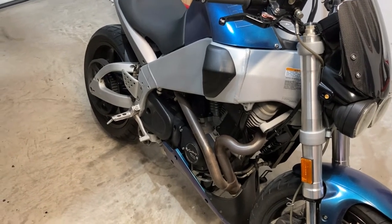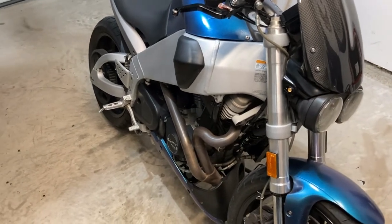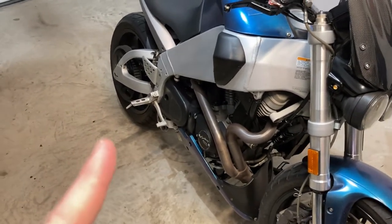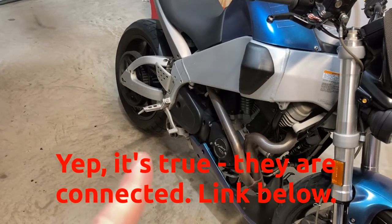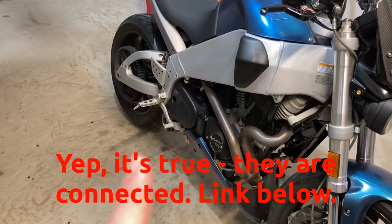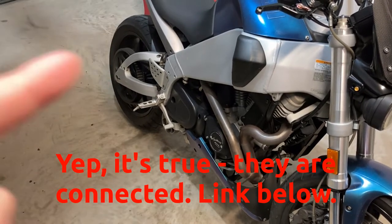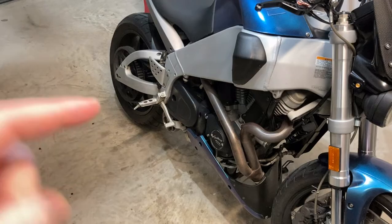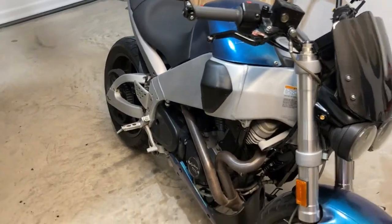I haven't been able to verify this, so maybe one of you guys can comment down below, but supposedly Shinkos are Yokohamas. I'm saying that based on what I've seen on the internet, and if I'm wrong, this video will remain perpetually on the internet and you guys can just keep commenting and telling me how stupid I am for thinking these are Yokohamas.